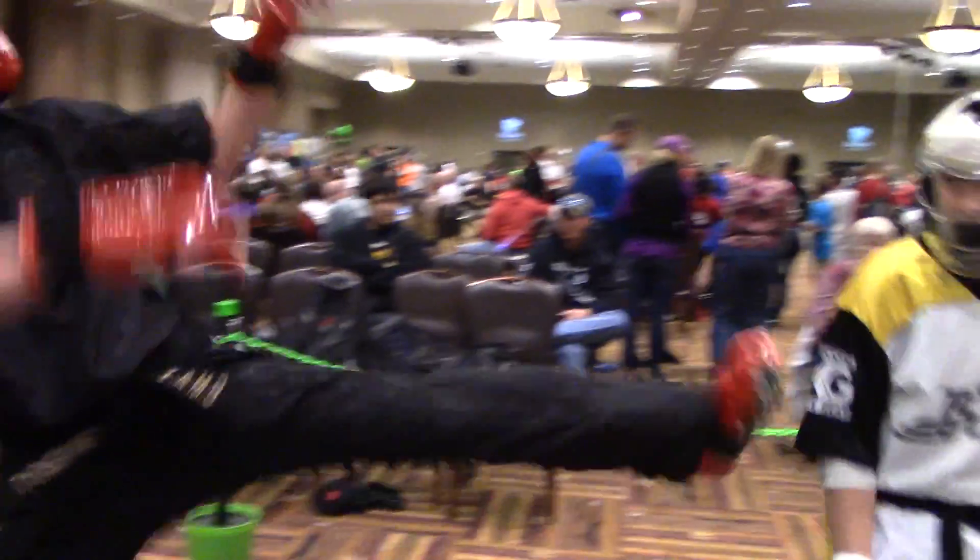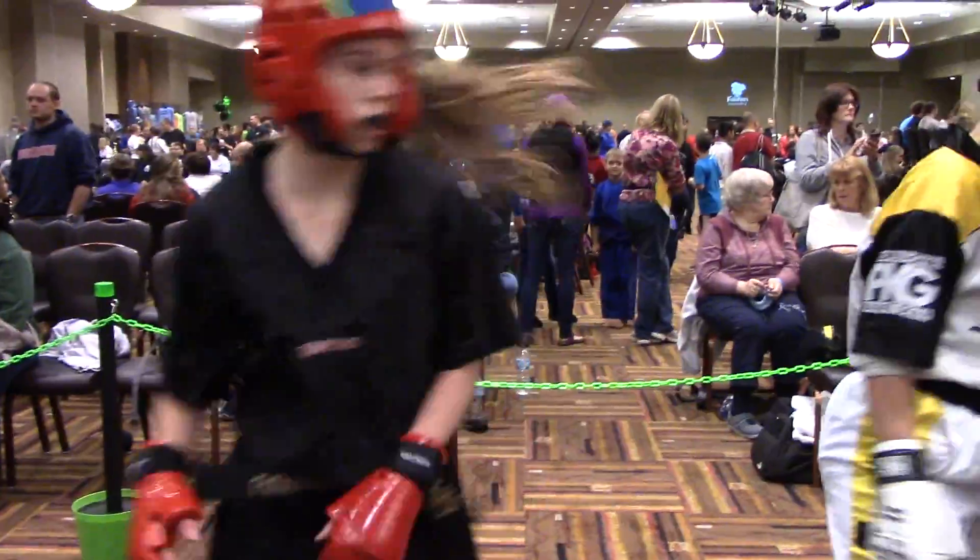Oh! Yes, ma'am. Circle. Circle early. Circle now. Circle.